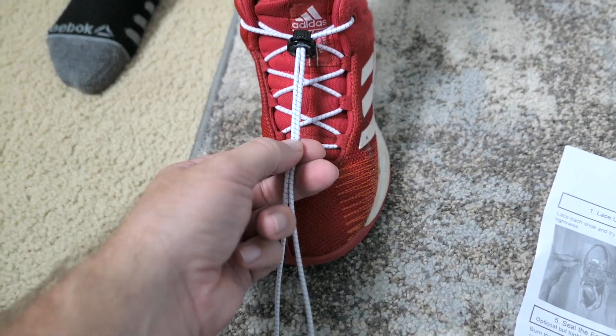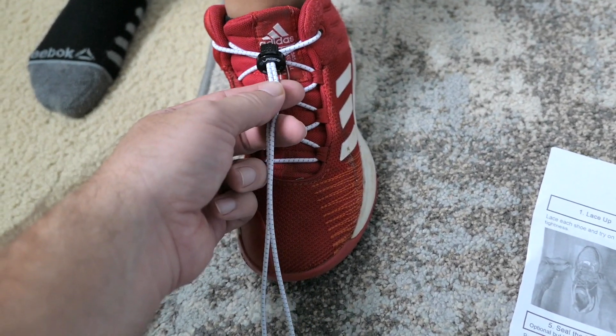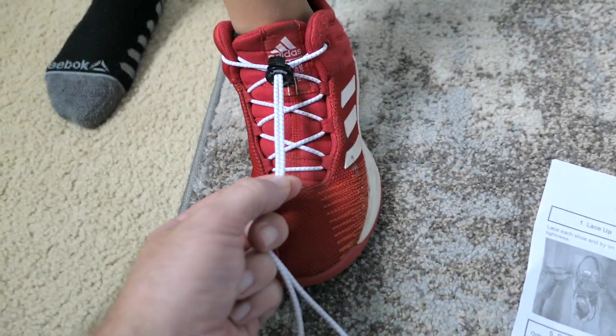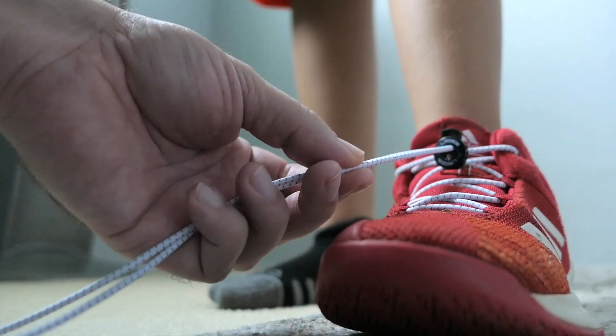Now we're going to cut them to the length we want. We don't want to make it too short because then we can't adjust at all, but if we make it too long there'll be a long dangling piece. So I use this part as a reference and just chop it off with scissors.